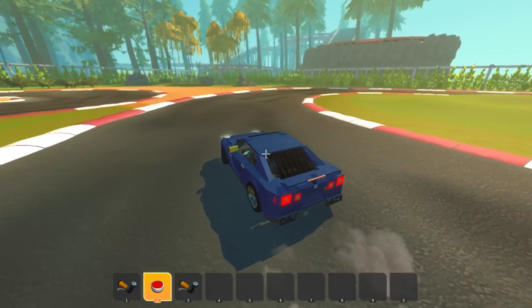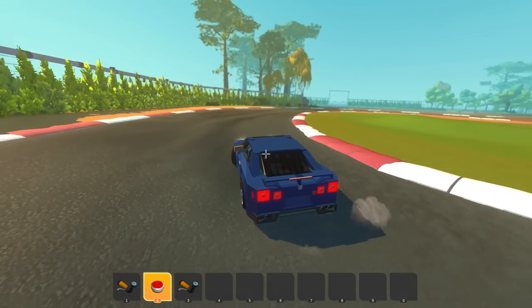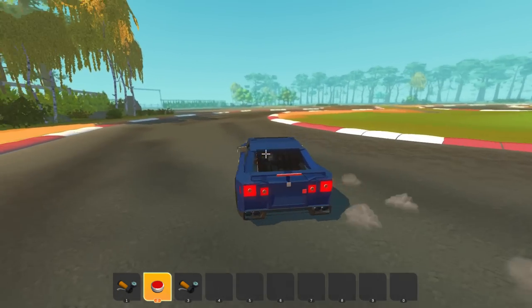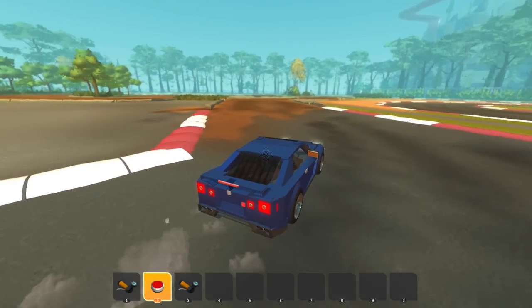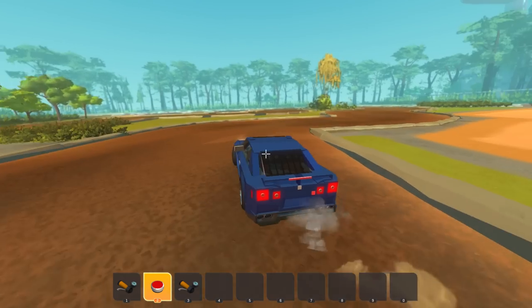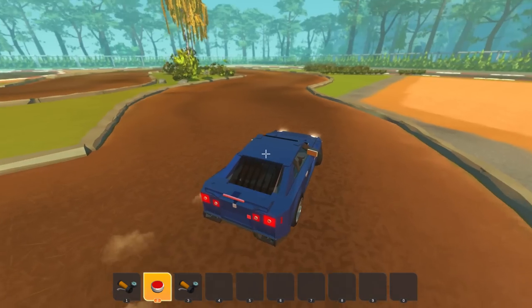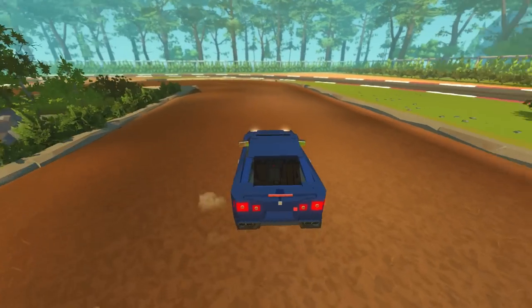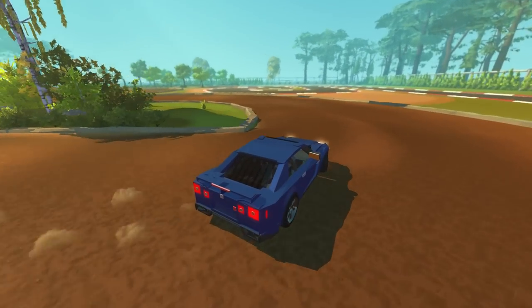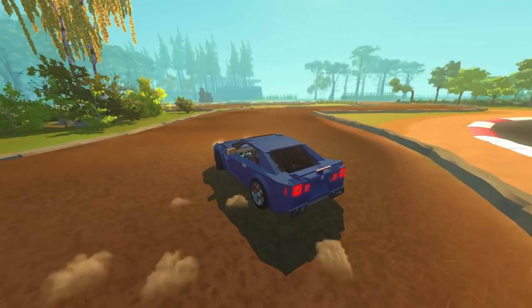Is it just me or is the engine noise different? I feel like it might be different but I could be going crazy. This thing drives differently too, I love it. This thing's a drift monster as well. This drives fantastically, I love it. Dude, this is so cool. If you guys have Scrap Mechanic, definitely check out all these cars because they are awesome.